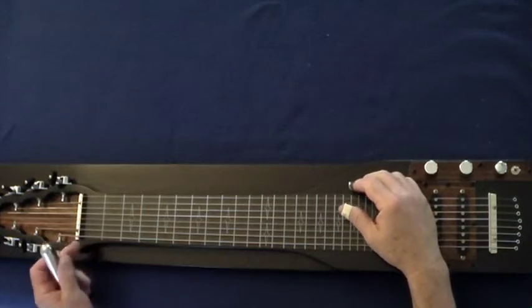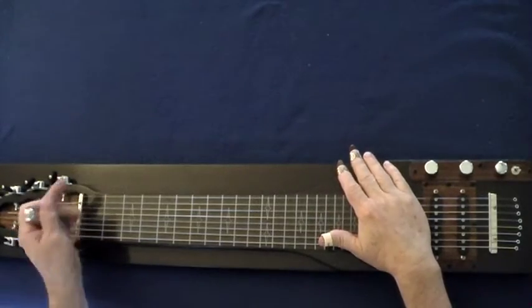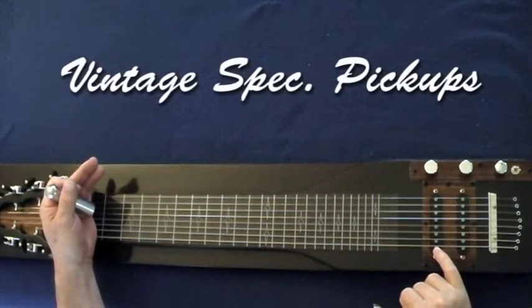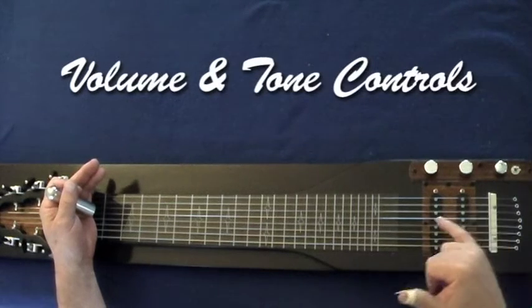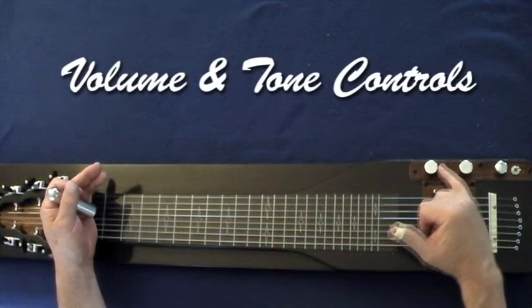Here we have the Black Metallic Retro Deluxe 8 Single Neck. You get the playability of the George Board Professional. You get the signature sound of the vintage Stringmaster type opposing pickups with the reverse phasing and so forth. A blend knob to control the front and back pickup. The tone control 1 meg for that wah-wah effect that they looked for back in the day, and the 250k volume pot.